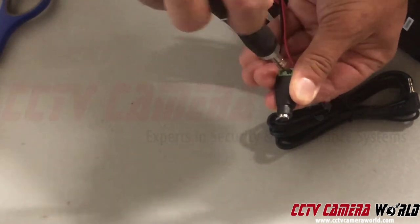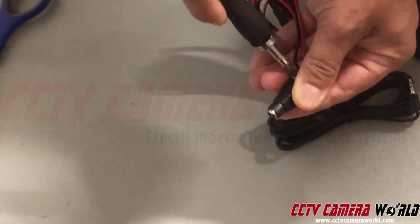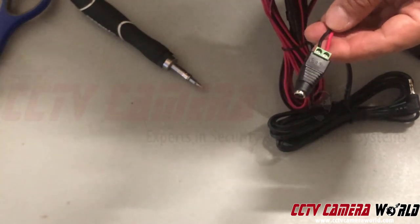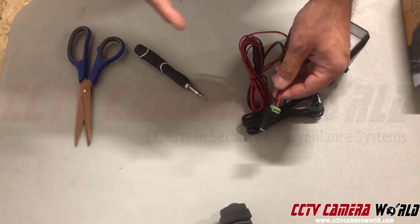This speaker is for indoor use or outdoor use under a covered area. If you were to put this connection outside, you want to make sure you wrap it with electrical tape.